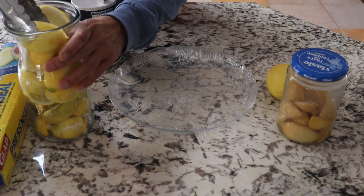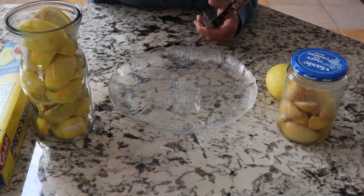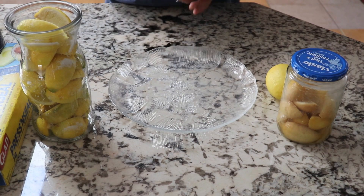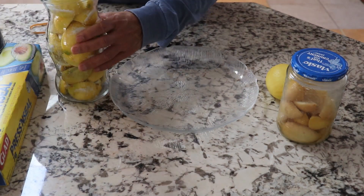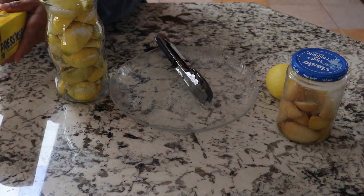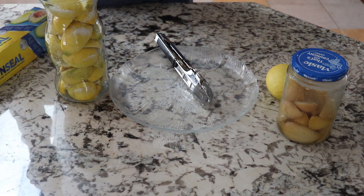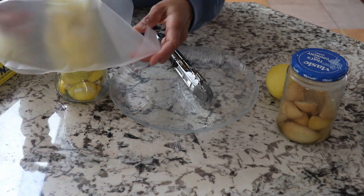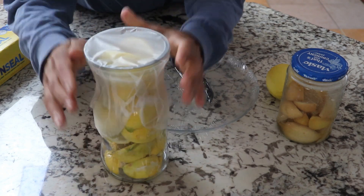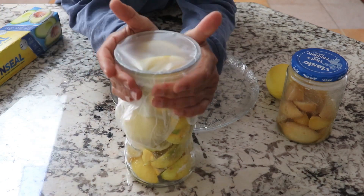Now that all of them are in, I'm going to put a little more salt on top, and then you can cover it. If it is a jar with a lid you can put the lid on, but if not, you can cover it with clean foil. So this one is pressed and sealed.